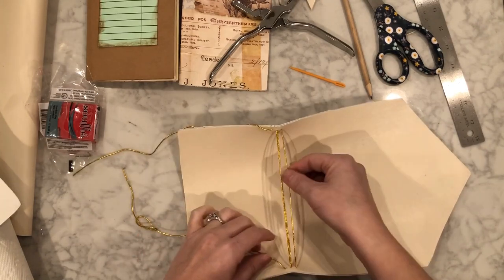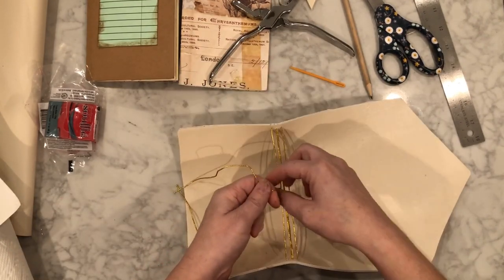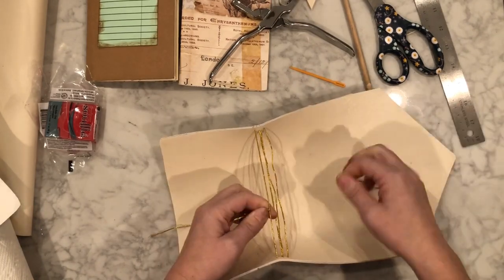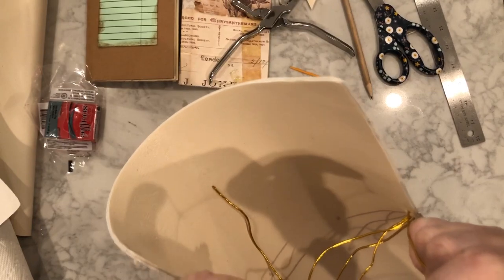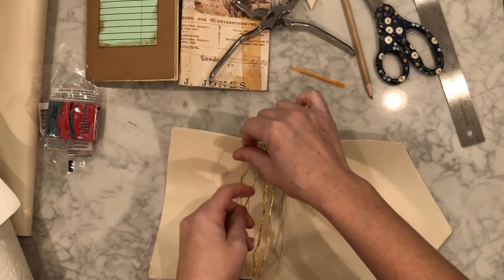So you have two strings going through the middle — one on the right side and one that needs to be tied together on the left side. Make sure the tautness is right, then pull tight but not too tight, because as you can see here I accidentally ripped it. I tried to undo it but my knot was so tight it couldn't undo, so I ended up tying that little tail over and over around the edge just to make sure it didn't come undone.